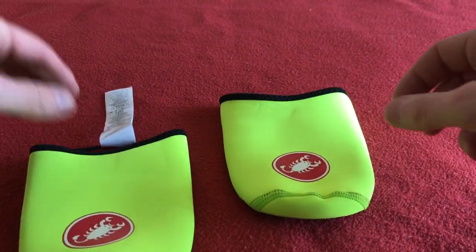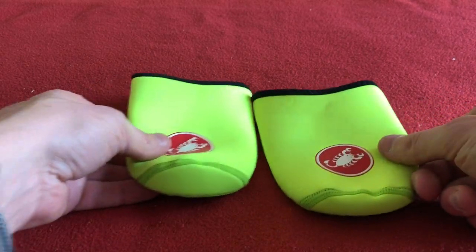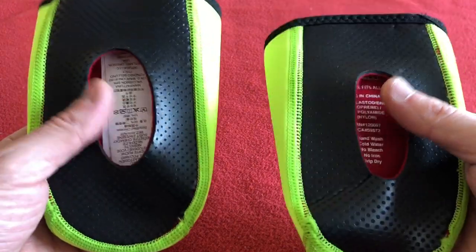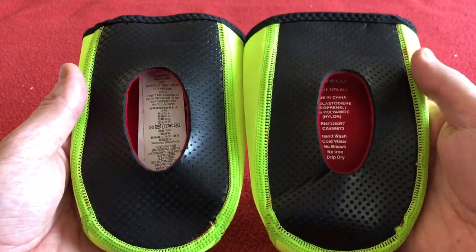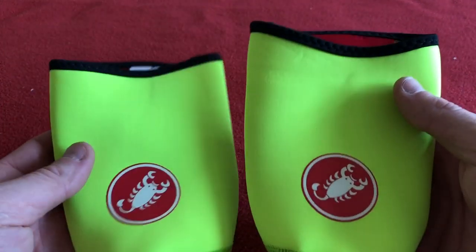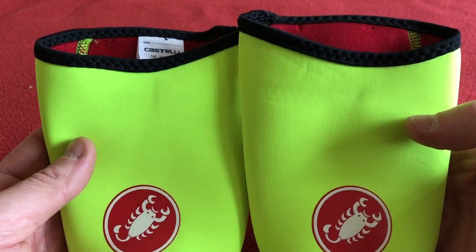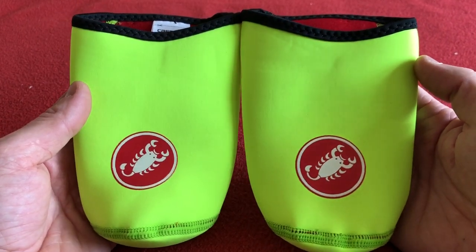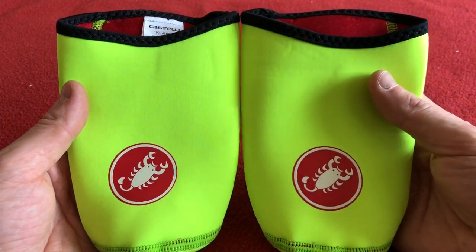Let's put them back so you can see them. Again they come in black — I just like the fluoro colour. Those are going to be brilliant, and I shall be using them on my cold morning rides. Depending on how cold it is I might go for the full foot ones, which I've got another video on from another company, but this video was on the Castelli one so I'm not going to mention those.